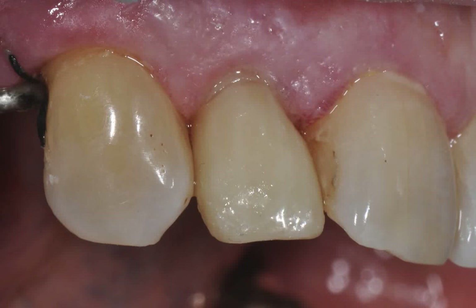The final image demonstrates the initial clinical situation and the very aesthetic, highly polished surface of the temporary restoration. The patient can be confident in this result as they await the placement of the final all-ceramic restoration.